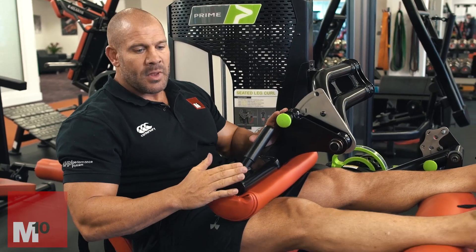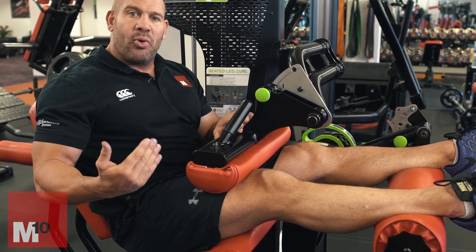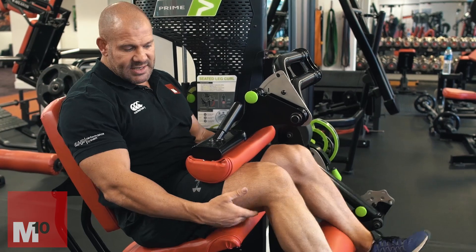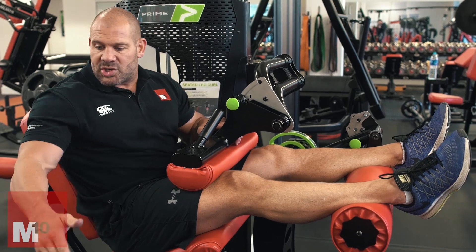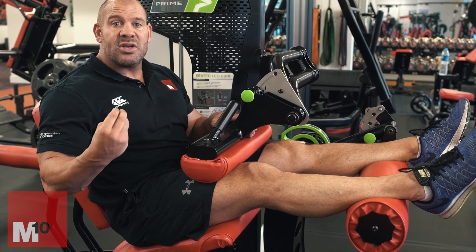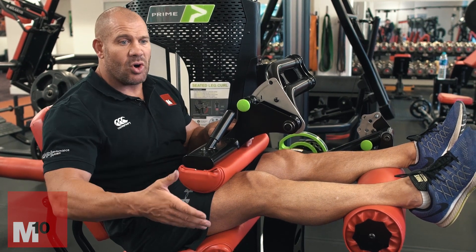Now moving to the seated leg curl — we've gone from the lying leg curl. Here we get fully shortened and train the hamstrings as knee flexors from more of a lengthened position, with the hip flexed. The important thing: if your gym only has this machine, you're only going to be training your hamstrings from that knee-flexed lengthened position — you won't get them fully shortened. You'll miss a huge opportunity for growth. Without varying leg curl machines at different angles, you'll continue highlighting a weakness that prevents improvement in big lifts like squats and split squats.